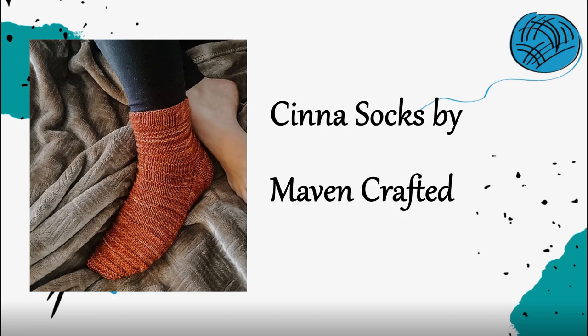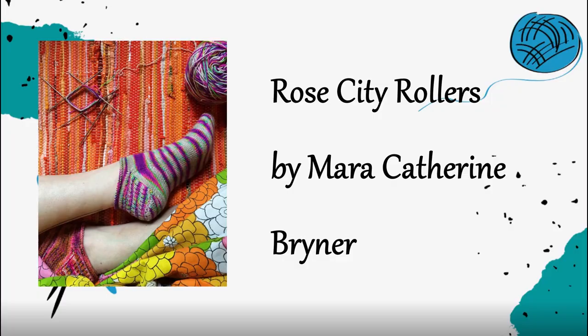There are also the Cina Socks by Rachel Raimo from Maven Crafted. This pattern corresponds with her other Cina patterns and uses a pearl bump garter ridge detail striping throughout to give it really good texture. It's just pearls and knits, so a really simple texture — really good if you need something just a little bit more than a vanilla sock.